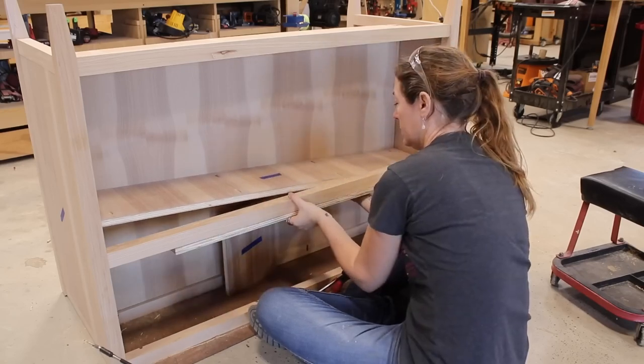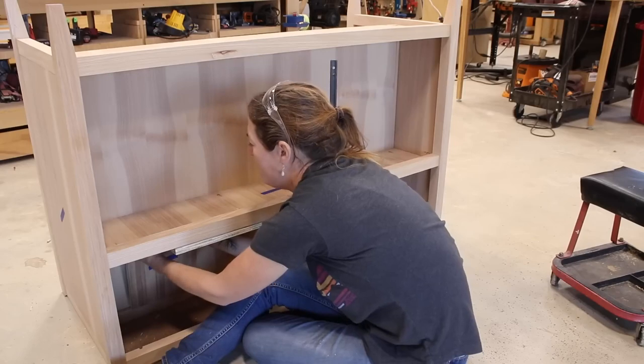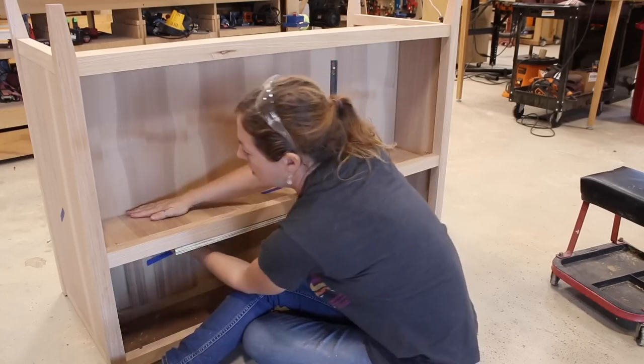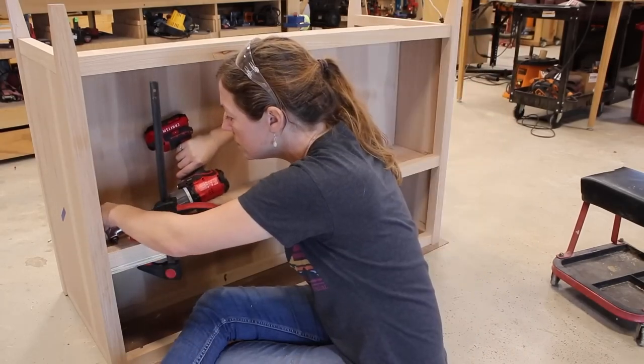For the middle shelf, not only is it a slight puzzle to get in — first the shelf, then the clamp can go on — but I also had to switch to a right-angle attachment because of the tight squeeze. But hey, it all worked out in the end.